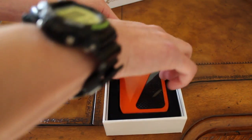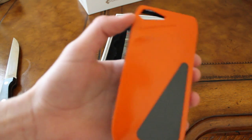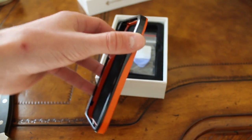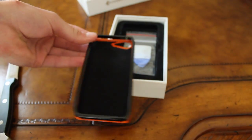There it is. That is so cool. Check that out. That is awesome. Real cool, real nice.